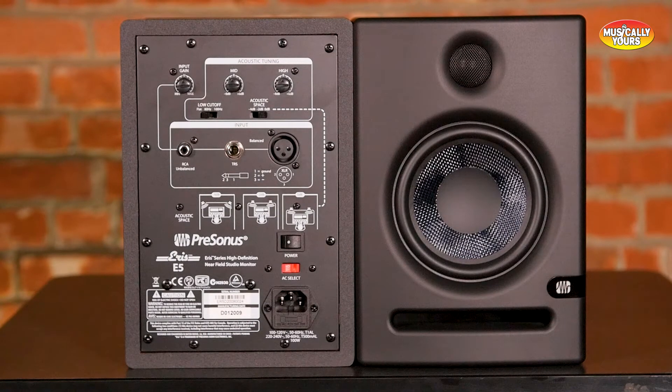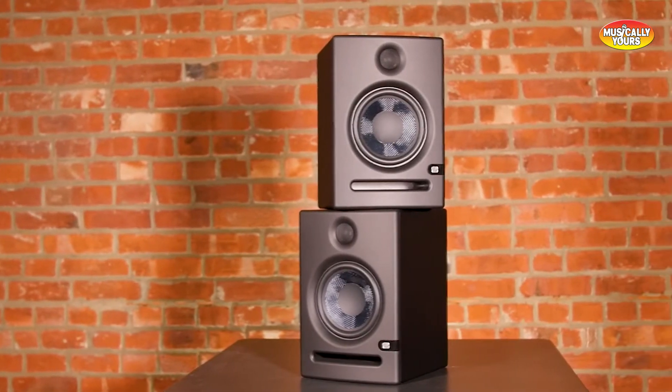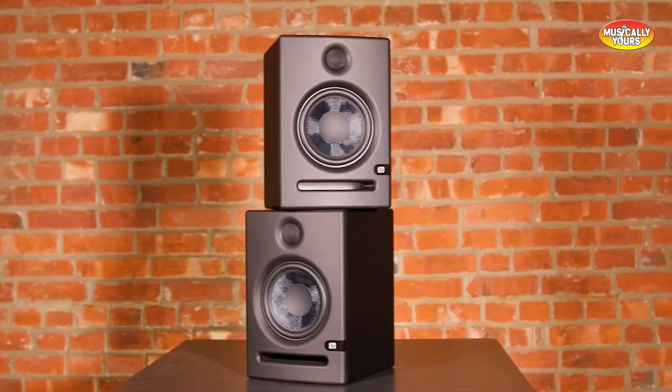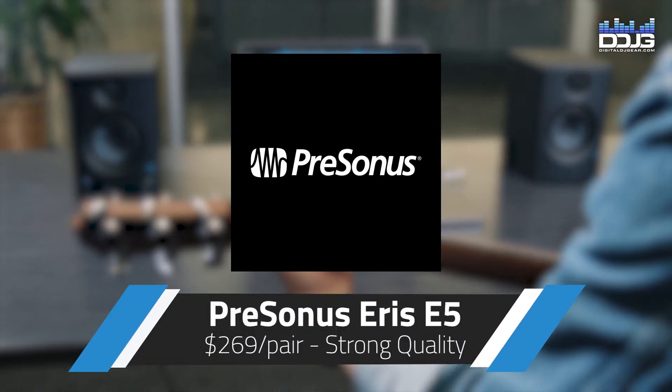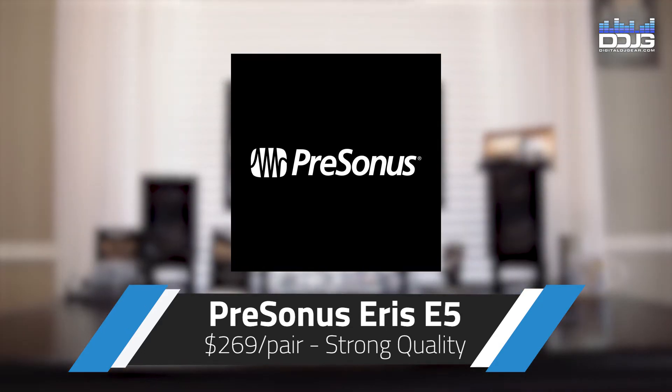The PreSonus Ares E5 offers accurate mixing contour with tuning controls including level, high-pass filter, acoustic space, and more. The PreSonus Ares E5 retail for only $2.69 a pair. These monitors offer very affordable monitoring for your home DJ setup or DJ booth reference monitors.